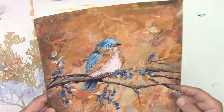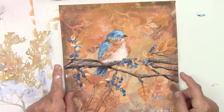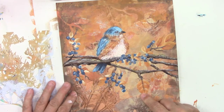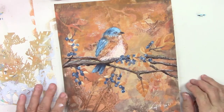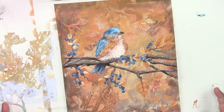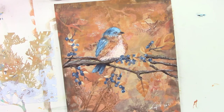Today we're going to be doing this cute little blue bird sitting on a branch of blueberries. This was originally a background print from a gel print from last week's session — I'll put the link up in the corner if you'd like to see how I did that. If you want to do your own gel print first and then put this on top, you're more than welcome to do that.